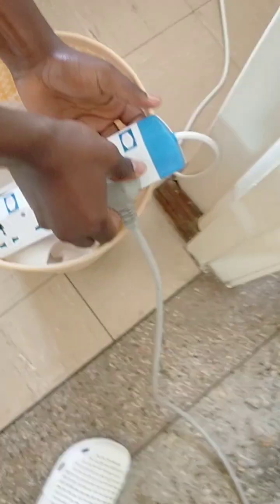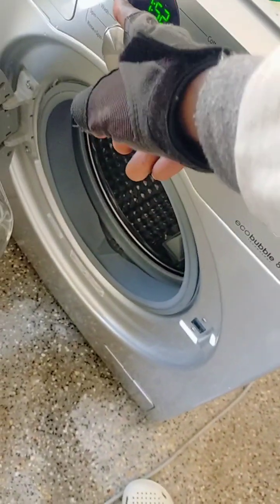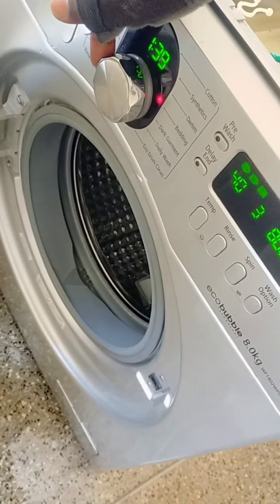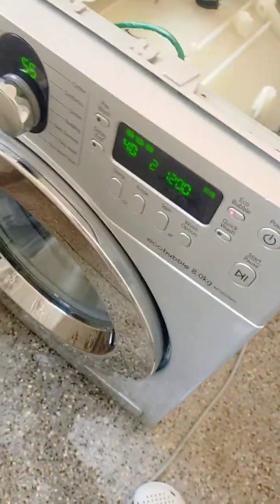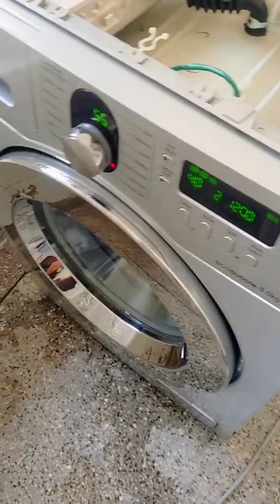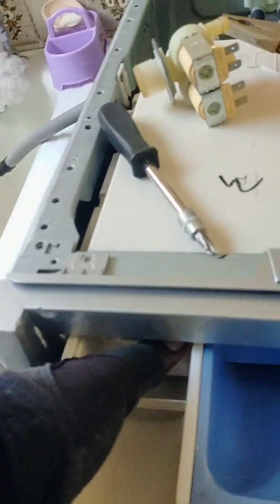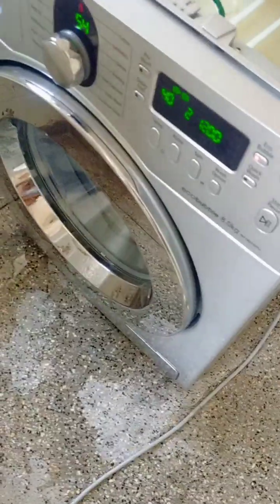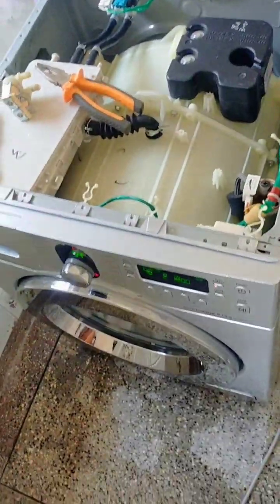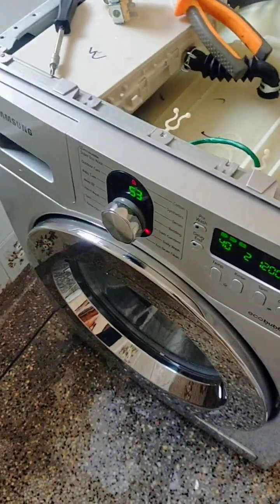Always clean your water filters — it's very important. If there are too many sediments, water will not get into the machine or the pressure will reduce. On a Samsung like this one, it will give you a 4E error. Some machines won't give an error but will run a 30-minute program for the whole day — a waste of time, waste of electricity, and you'll need to redo the laundry.